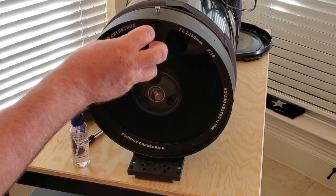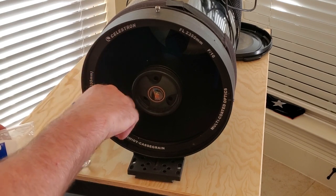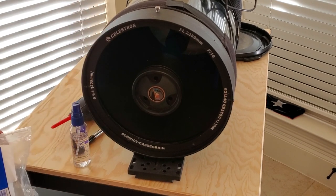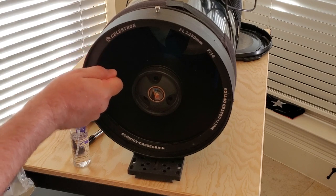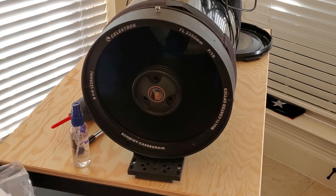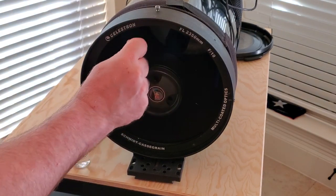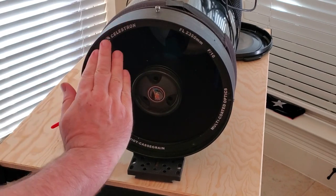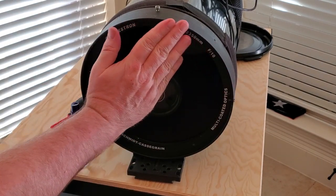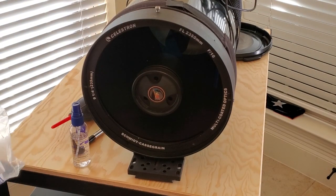We'll start off by squirting some fluid, and then we'll kind of squeegee it around and pick up loose dirt, throw away the PEC pad, get a new PEC pad, and just work in a very systematic way. We're not going to be rubbing back and forth, we're not going to be making circular motions — it's just one direction. Bring the pad in and kind of curve up as we go to pick up any loose dirt that happens to be on the corrector plate.